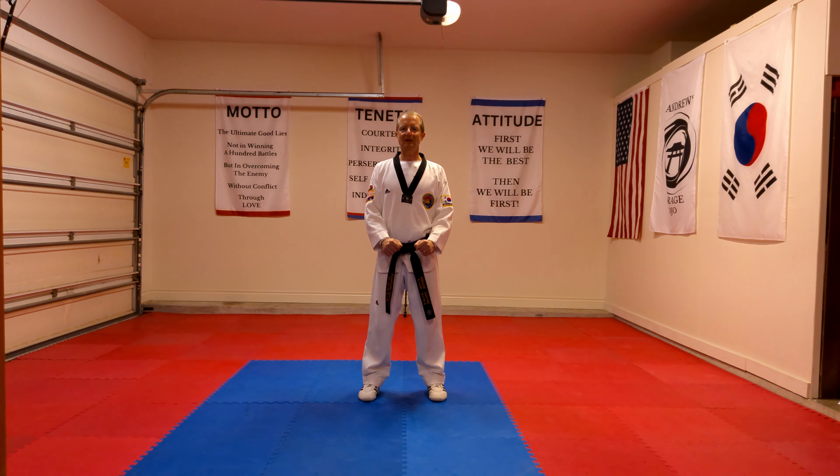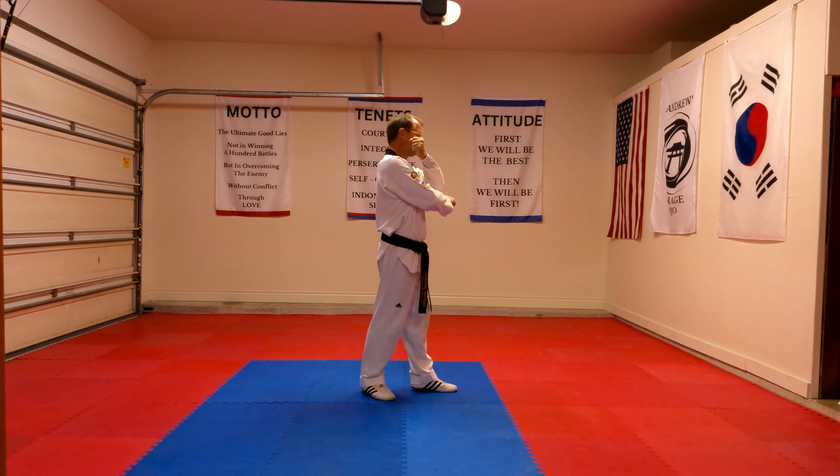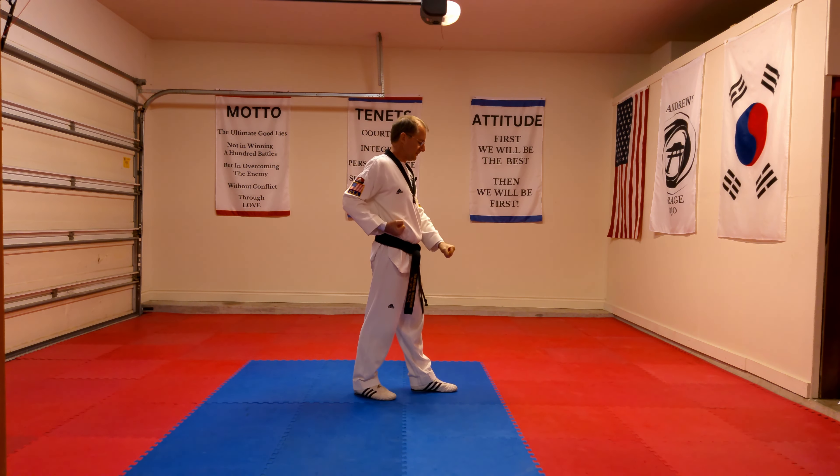Taegeuk Poomsae Yijang, number two, with explanation of moves. To start, we begin in the chunbi position. I then move my left leg to my left, step out into a walking stance, and do a low section block at the same time. As I step, my hands come up ready, protecting myself. As I step out with my left, I bring down my left hand into that low section block.